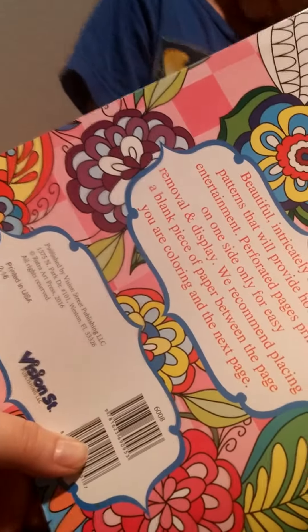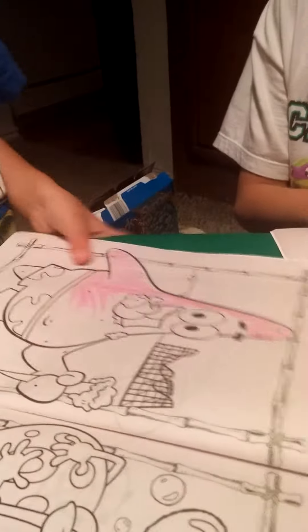I thought you were going to color. I am. Color. Let me see yours, Javani. Patrick eating. And let me see your quality.